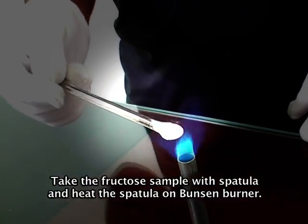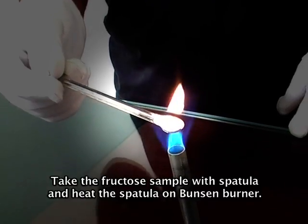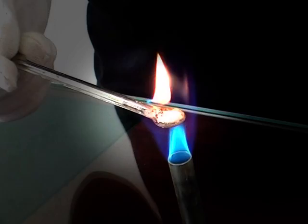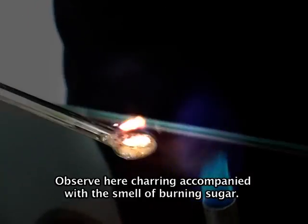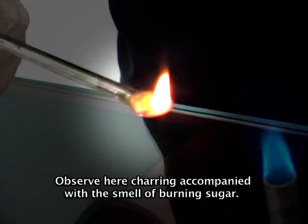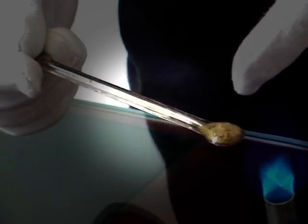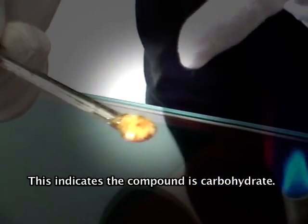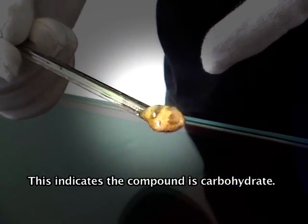Take the fructose sample with a spatula and heat the spatula on the burner. Observe here charring accompanied with the smell of burning sugar. This indicates the compound is a carbohydrate.